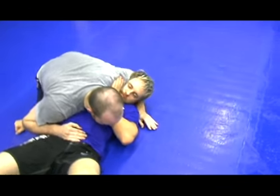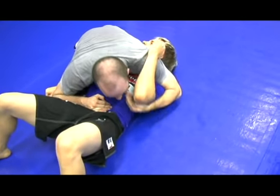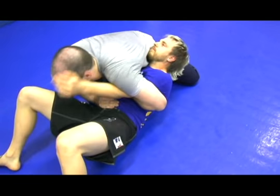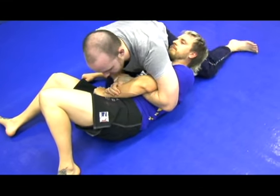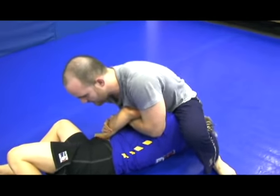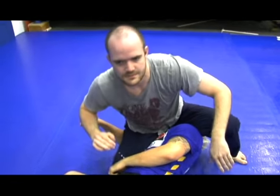Now from here, I'm still down here with this cross face pressure, I'm coming over and grabbing under his armpit. With my shoulder, I'm forcing his hand forward, grabbing a kimura grip, stepping over the head — chest, pull away, submission.